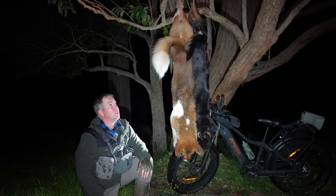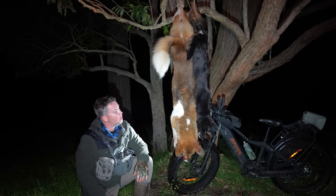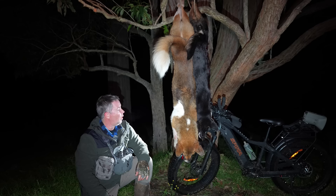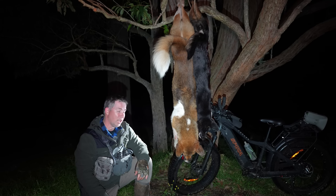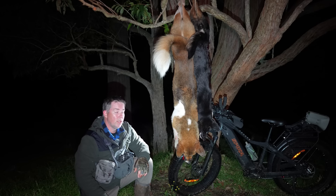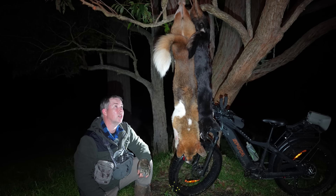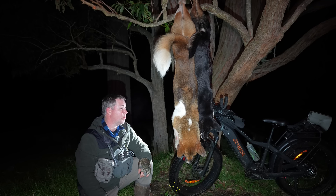It's got a big typical dingo tail on it — that sort of short bushiness — but all this side is really patchy, brown and white all over it. It's a young dog, a really solid young dog, so great outcome. The other animal — that's a pregnant female. I've just had a look and it's got six pups inside of it, so really good outcome for this property owner.